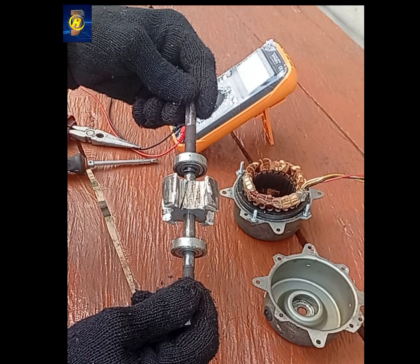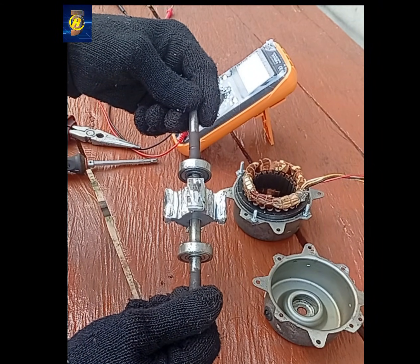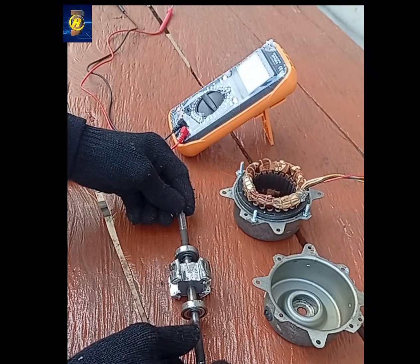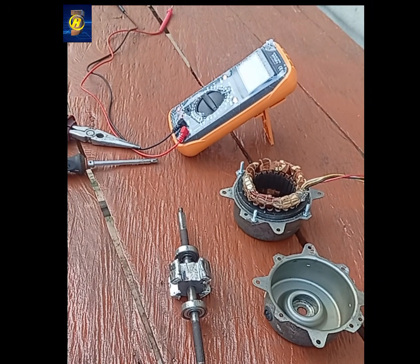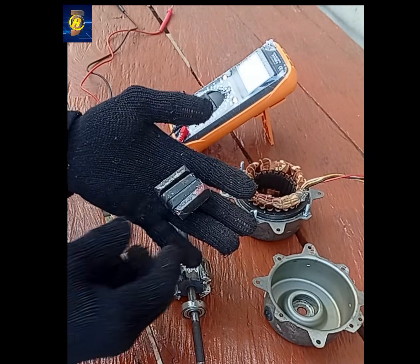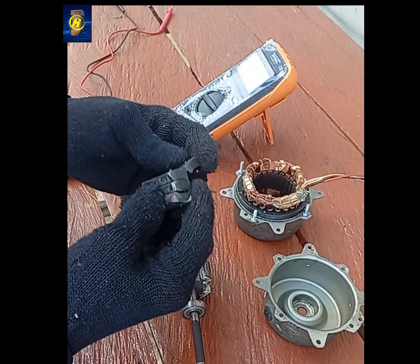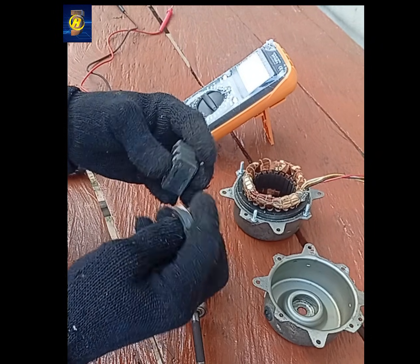This is the rotor, and this is how it looks at the moment. As you can see, it originally came from an old window AC motor and was not designed to generate power on its own. In this project, I modify the rotor by installing permanent magnets into the rotor slots.